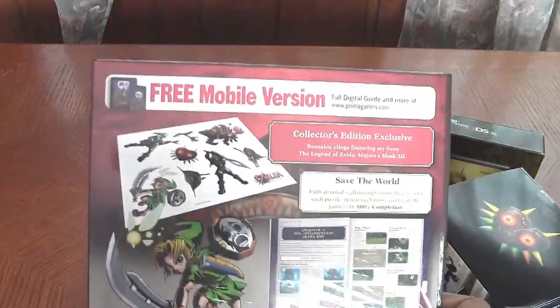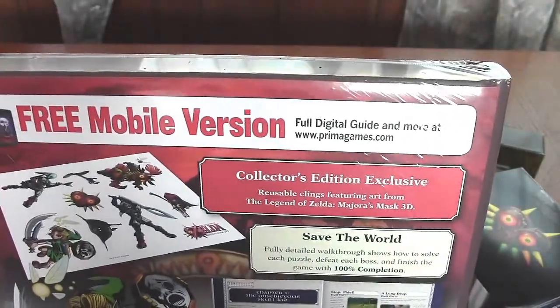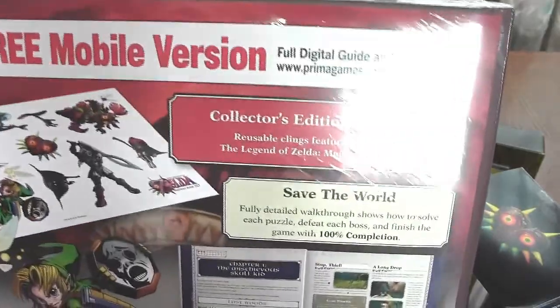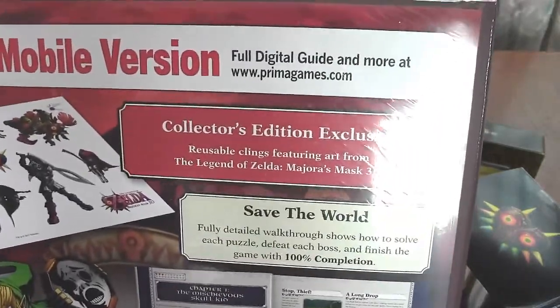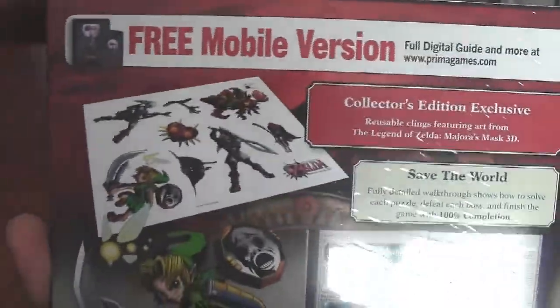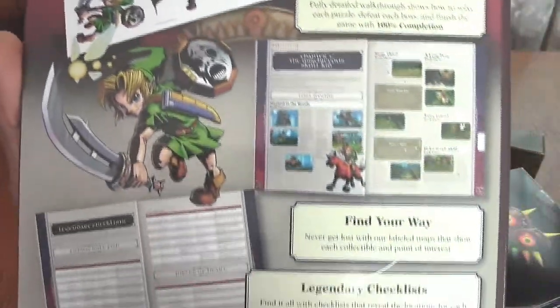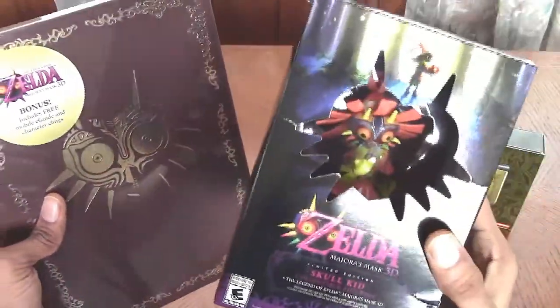There's the back of the guide, telling you that you can get the free mobile version of the guide, and some collector's edition exclusive reusable clings featuring art from The Legend of Zelda Majora's Mask 3D. That's pretty cool. So I'm going to take a look at that after I unbox this guy right here with the game.